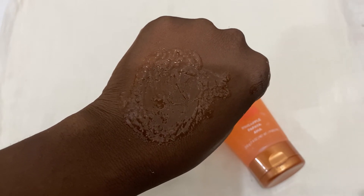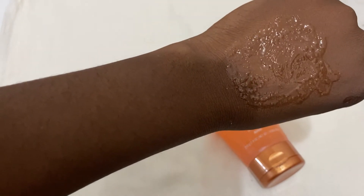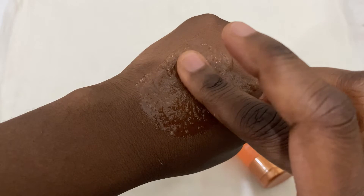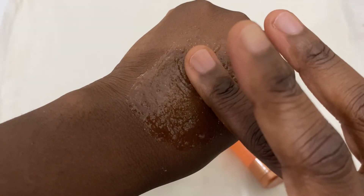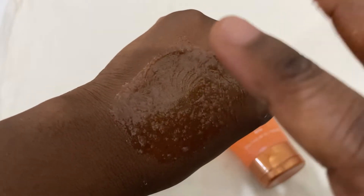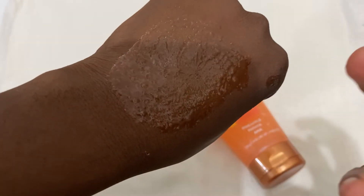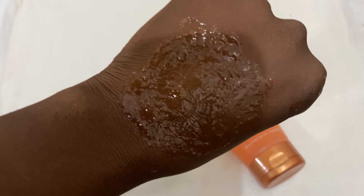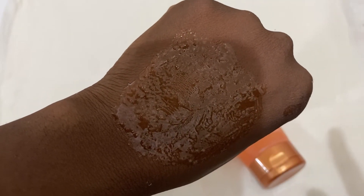This is what it looks like, and you also feel a warm sensation — it has this heating effect on your skin. I think the papaya gives you that warm sensation because I can really feel it. It's not just natural skin warmth; it has a specific heating effect. After I exfoliate, I just rinse it off.